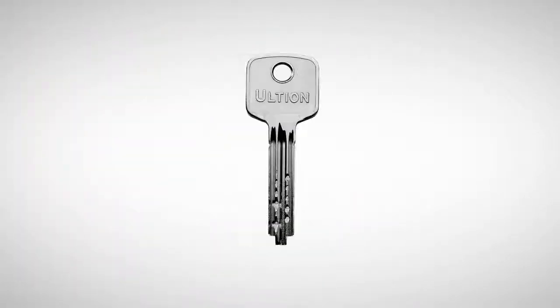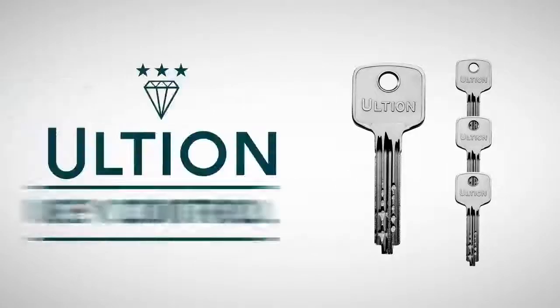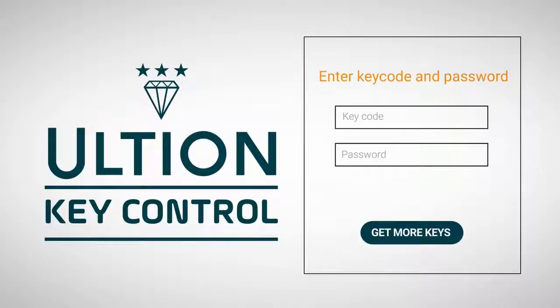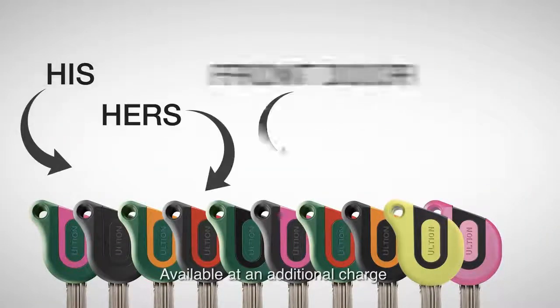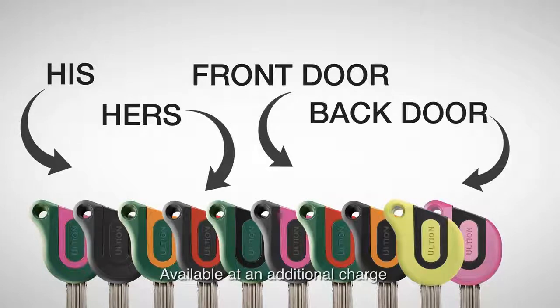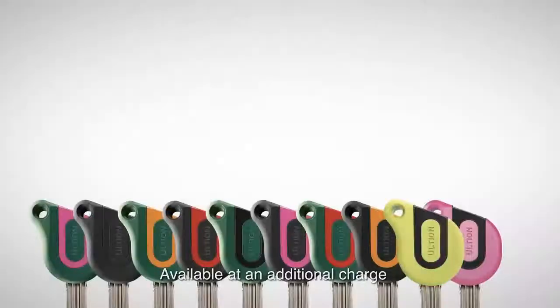But what if someone tries to copy your key? With Ultian key control, you set a password to your unique keycode, whilst nobody else can use this to copy your key. You choose which colour is for which person or for which door, which will glow in the dark, or which you will be able to track with your smartphone.